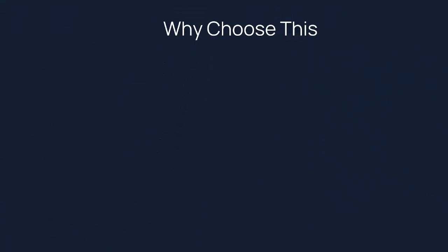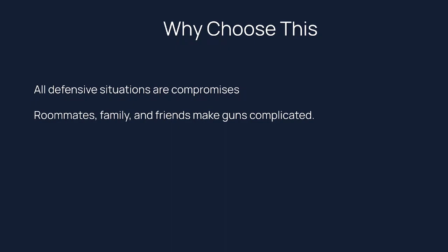We should discuss: why would anyone choose this on purpose? It's worth acknowledging that all defensive situations are compromises. Nobody actually wants to be defending themselves. Your perfect situation would be that no one who could ever harm you would ever be anywhere near you. Nobody gets that. We all have to compromise. In my case, I have roommates, friends staying over at random times, and a partner who might have friends staying over — all of that makes home defense complicated. Keeping friends and family alive should always be the goal.